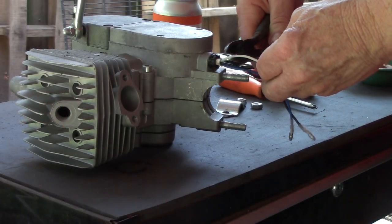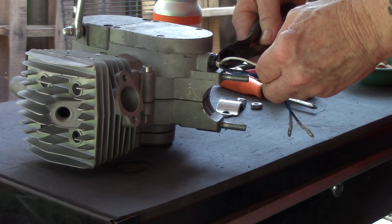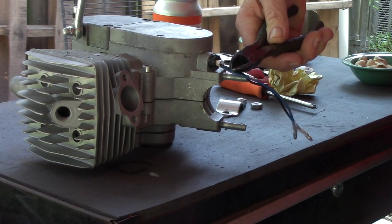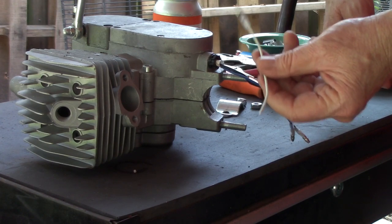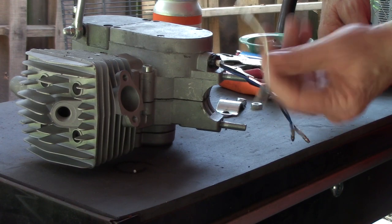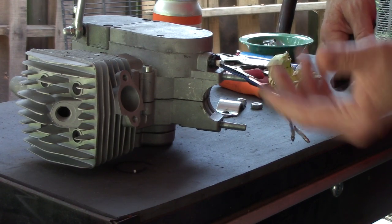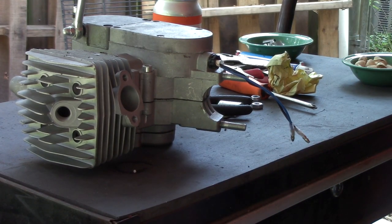All right, boys and girls, this is part seven — where the engine meets the frame. Get rid of the white wire, we don't need it. That wire will give you a couple of volts where you may be able to power an LED, but what you'll be doing is robbing power from the spark. You want a weaker spark? Hook up a light to that white wire. You want a stronger spark? Throw that white wire in the trash.